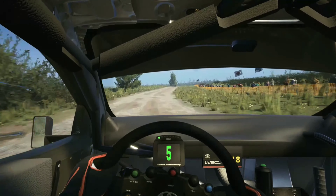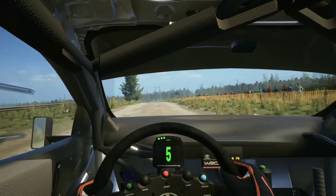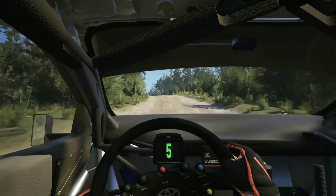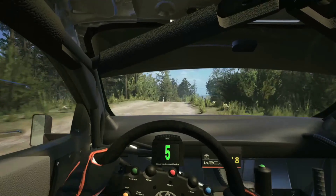6 right to the jump, 100, 6 left to the jump, slight right to the crest, 50, crest, 30, 5 left, open.